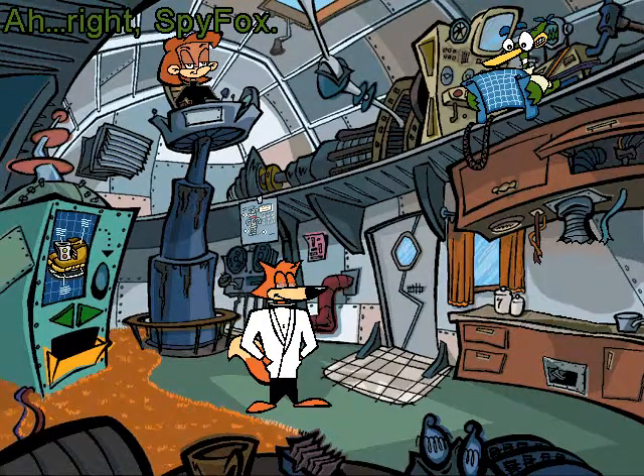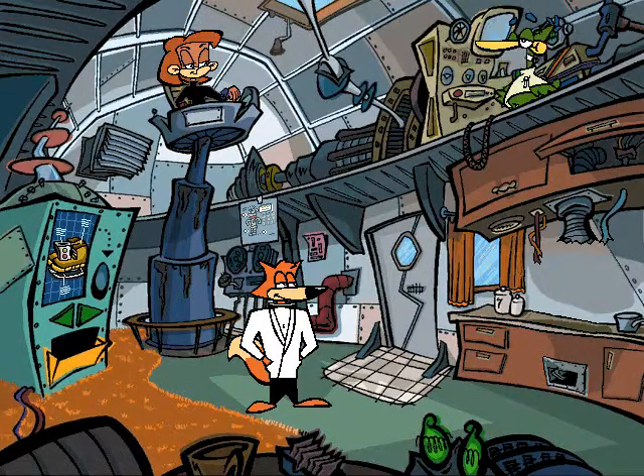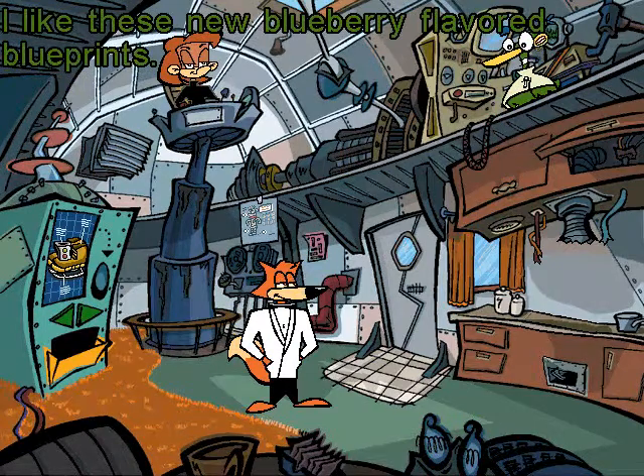Right, Spy Fox. I like these new blueberry-flavored blueprints.